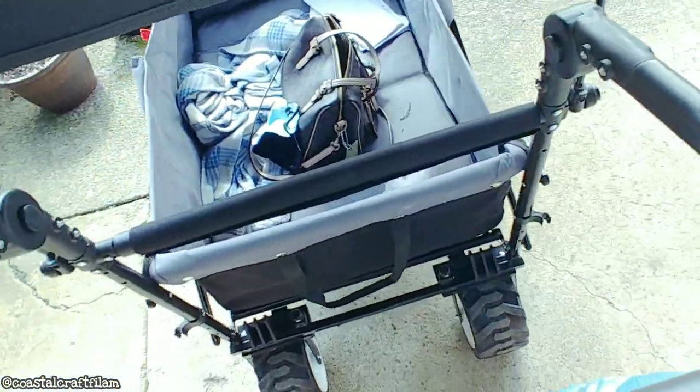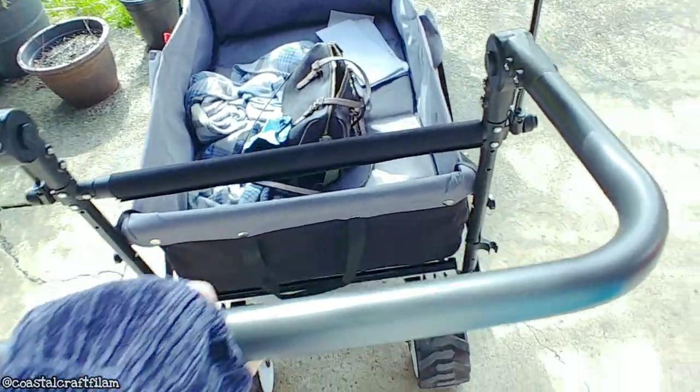There are two buttons at the bottom that you can push, and then you can adjust the tilt of the handle.